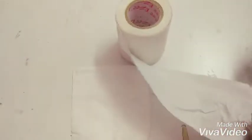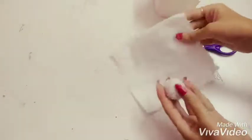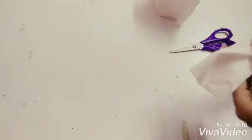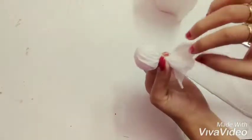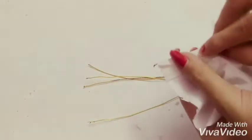Now for the head, take the tissue roll and fold it roughly like this. Cover it with tissue paper and tie it with the help of thread so that it will define the head and neck properly.